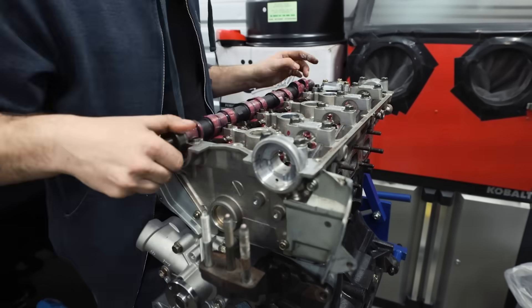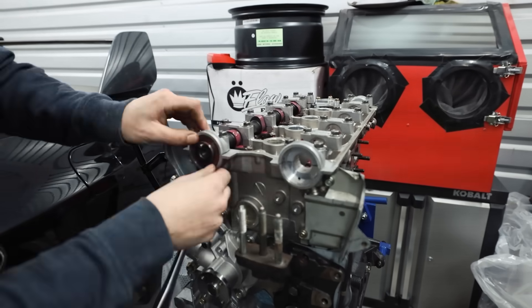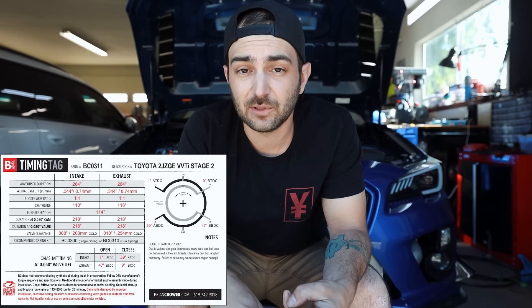If you have brand new camshafts, you'll need to do a camshaft break-in process. With any cam you buy from a manufacturer, you should get a cam card listing the duration, degree, valve lash settings, and your cam break-in procedure. Typically you'll start the car, let it idle briefly to check for leaks, then rev it between 2,000 and 3,000 RPM — oscillating in that range — for about 20 minutes. That's what breaks in the cams.